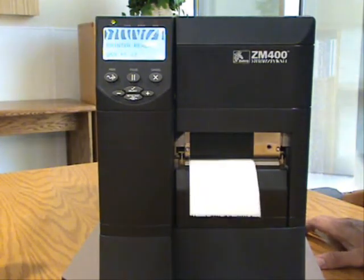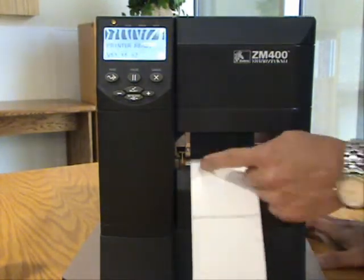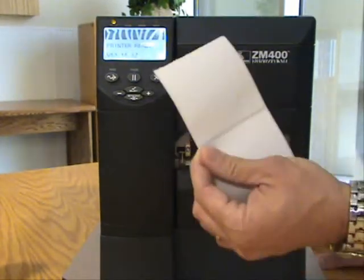We have now been set back to factory defaults, and you'll notice that it has been calibrated specifically at the middle of that next label.